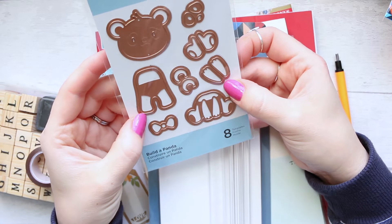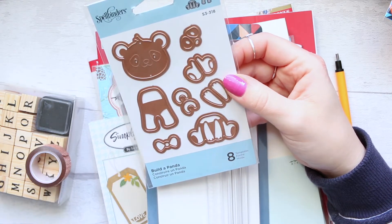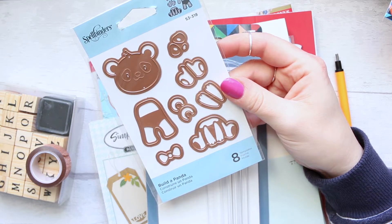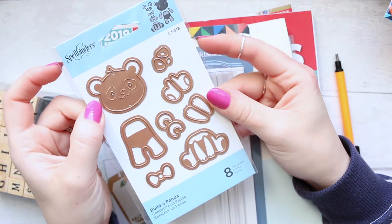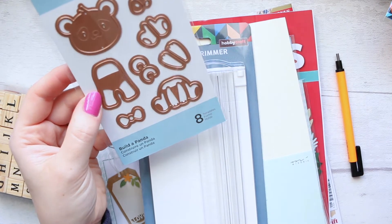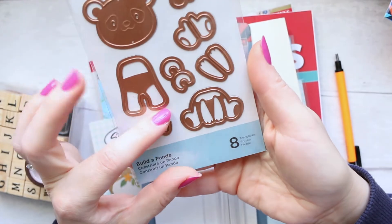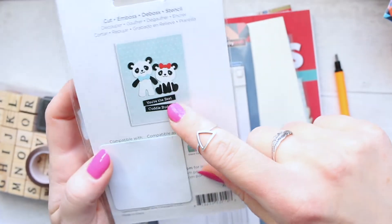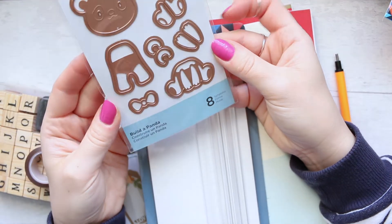Hobbycraft now has a couple of Spellbinders die sets, which is great. I went onto the Spellbinders website a while ago and tried to order quite a lot of things because they just do such beautiful, really cool-looking die sets. I love that they come in this rose gold metal — they just stand out. I love their packaging, I love the imagery, it's very contemporary. With this particular set you can create beautiful pandas — a variety of a standing up panda and a sitting down panda — which I thought are just so adorable. I can't wait to make these with my son; they could go on a Christmas tree as well.